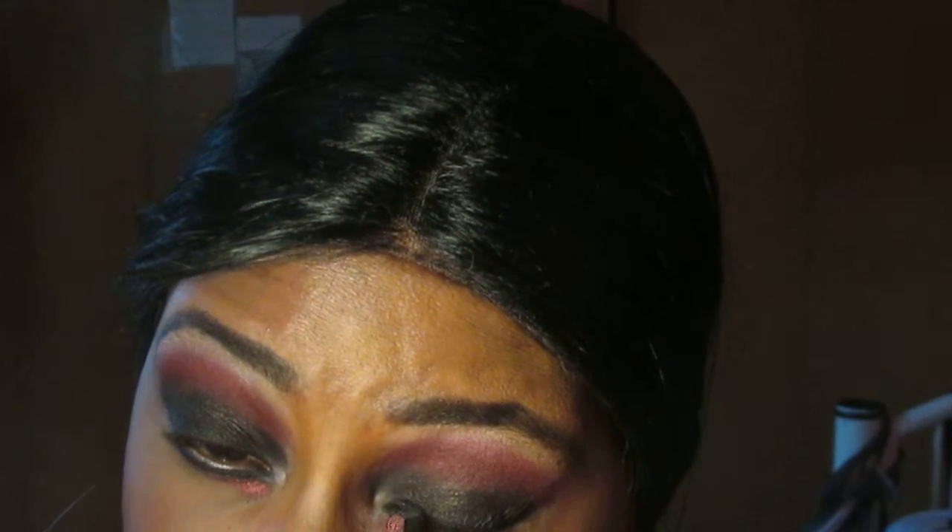Now we're done with our eyes. The only thing we have to do is our eyeliner. I'm going to take this slant brush and use this Wet n Wild by Fergie eyeliner. I'm going to dip that and line my eye, trying to make this eyeliner as dramatic as possible, bringing it down to create that Arabic effect.